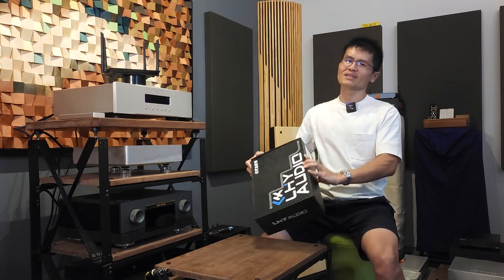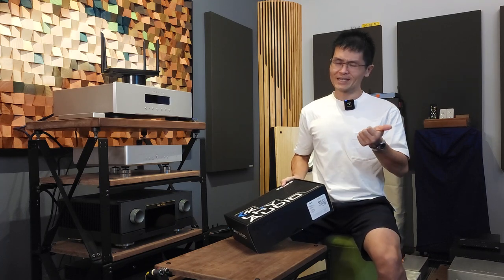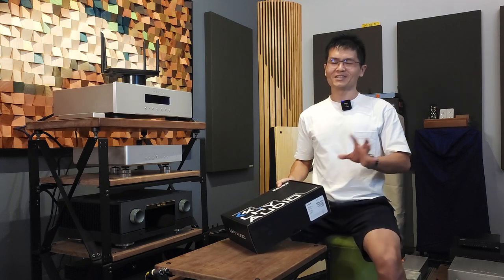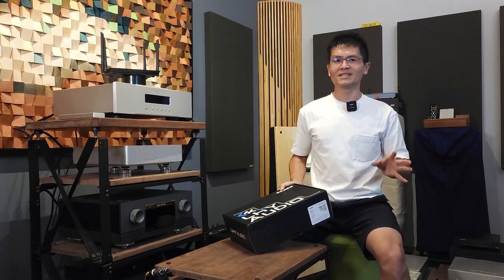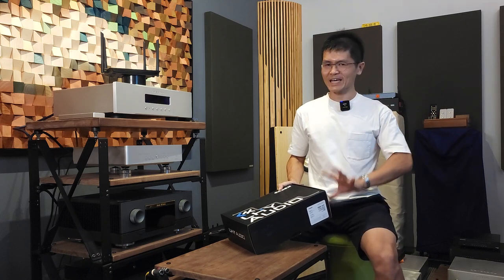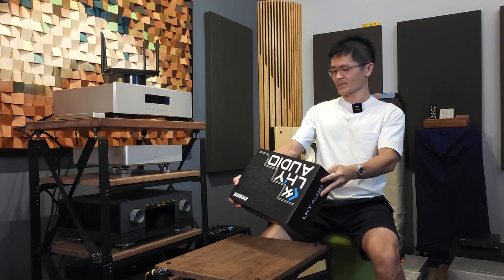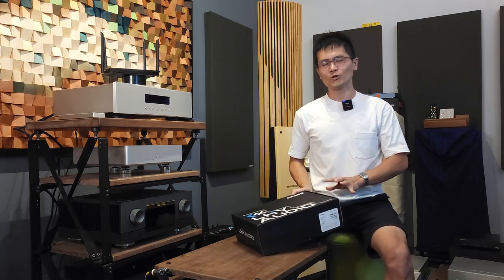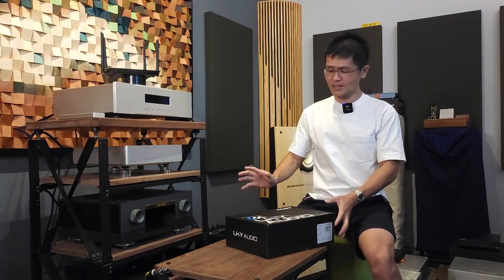There's only one color available right now, but we are requesting LHY Audio to offer silver and black colors that suit audio systems better in the near future. As of now it comes in one greenish color — the same color as the SW8 and SW10. The label also tells you the weight, dimensions, and it's made in China. We like working with LHY Audio because of its high quality build and sound quality.